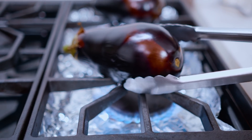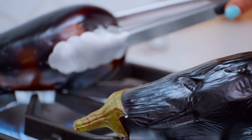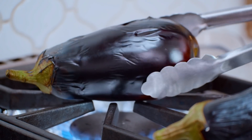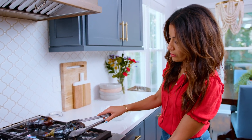You're gonna want to make sure that you are rotating your eggplant — it's gonna begin to soften. Manage your heat down to medium if you need to. Depending on the size of your eggplant, 15 to 20 minutes should do it.